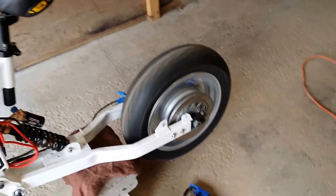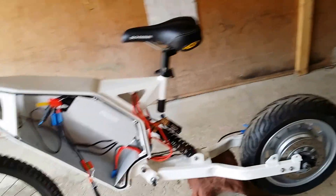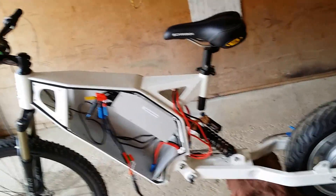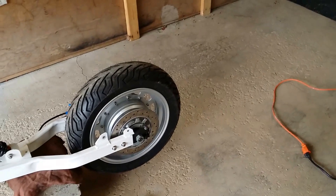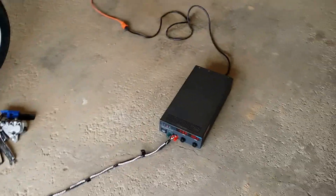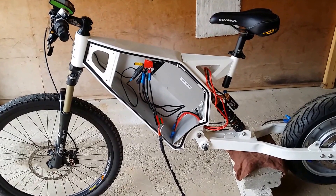Pretty much, I'm pretty sure you could ride this bike with one controller just to see if it works — I might even do that, just try it and see how she runs. Maybe I'll just get a 48-volt pack. But yeah, that's pretty much it. This is part one — I'll post some more videos as we go. Thanks for watching.